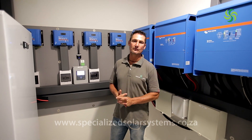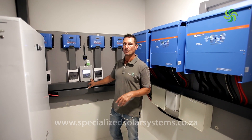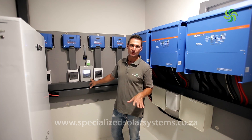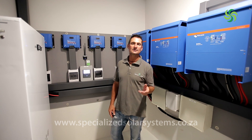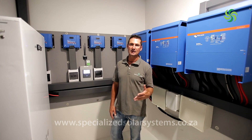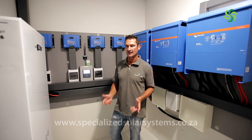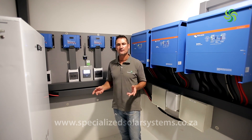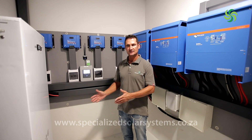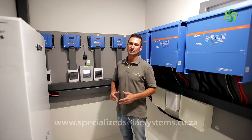With the VRM — the Victron Remote Management monitoring platform — we can determine whether we can take this property off the grid in a few months' time, once we've observed the actual consumption. We had to make a lot of assumptions because it's a new build and we didn't have an energy profile to work with. This monitoring platform now allows us to develop that energy profile, which will let us tell the owner: yes, with this system you can be off the grid, or we need to add more panels and further storage capacity.